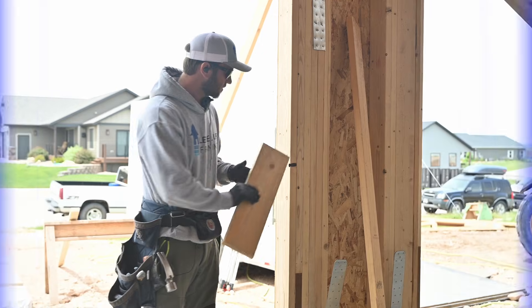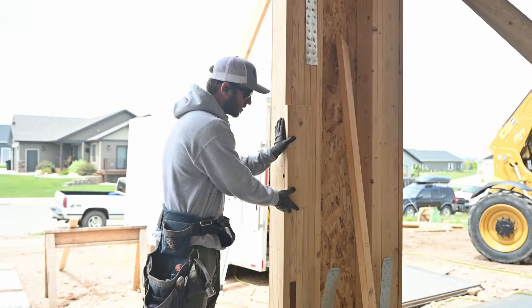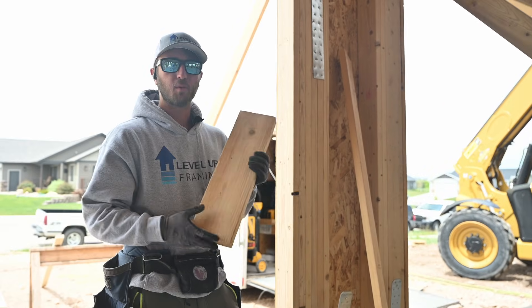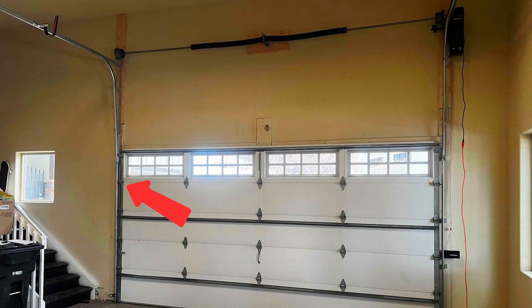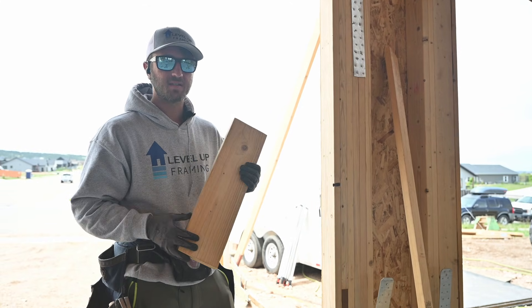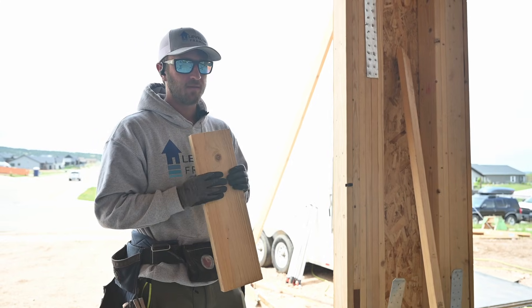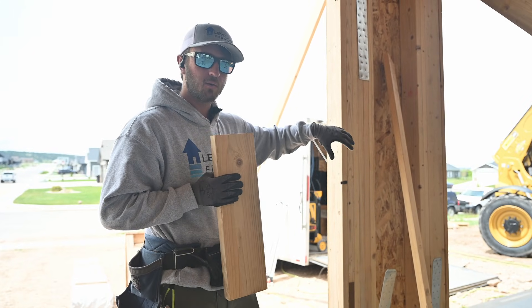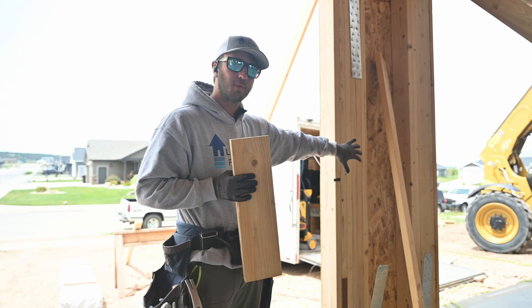This board goes on flush with the garage door and the garage door rail mounts directly to it. This board will be exposed when the house is all finished with drywall, tape, and texture. It's important to make sure these boards look somewhat nice because it's part of the finished house. On some projects these will get painted to match the color of the walls, but it's still going to be exposed wood.